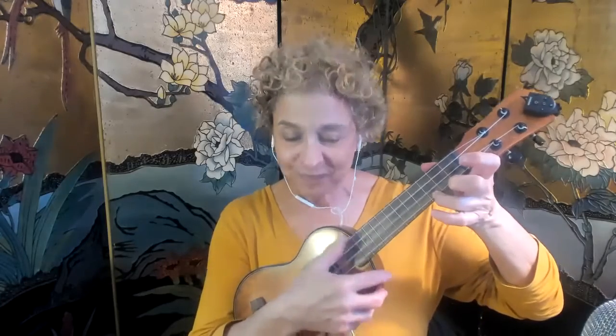'Blow' — F — 'rise up so early in the' — C — 'horn' — F — 'can't you hear the captain' — C — 'shouting, Dinah' — G — 'blow your horn.' Dinah, won't you blow your horn? Dinah, won't you blow? F — Dinah, won't you blow? G — Dinah, won't you blow your horn.